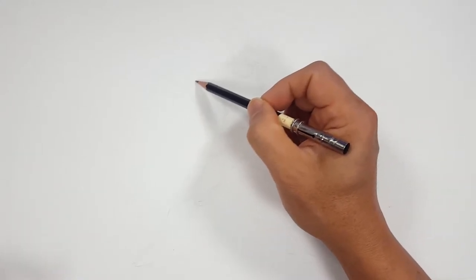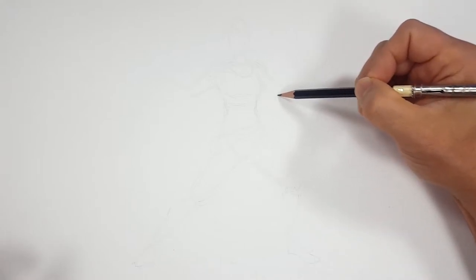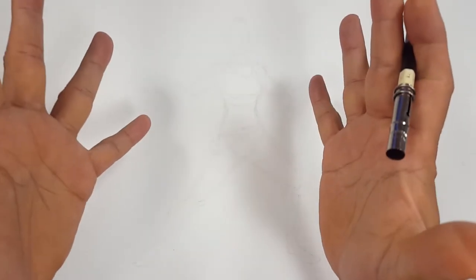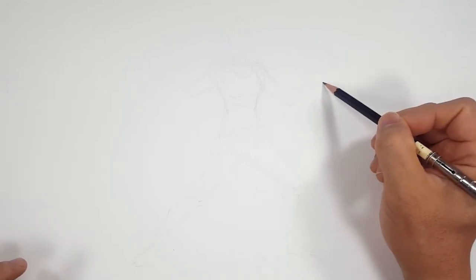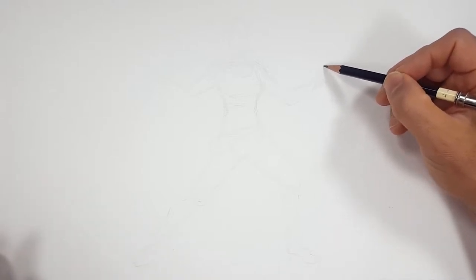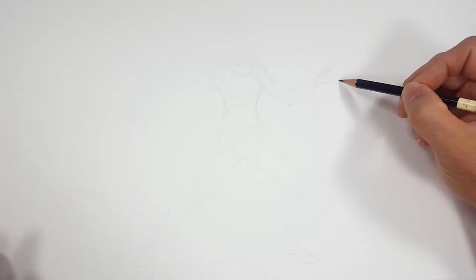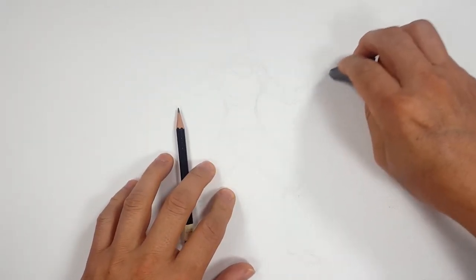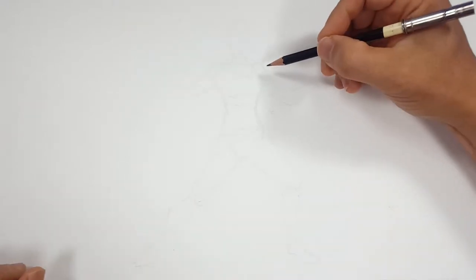I think that'll work. Let's do the hands out kind of splayed out — jazz hands, that old chestnut. Let's do jazz hands. Okay, that's not going to work — let me try to redraw that hand real quick. That's horrible. And that's why you sketch, to make sure you get it right, because that was definitely not right.